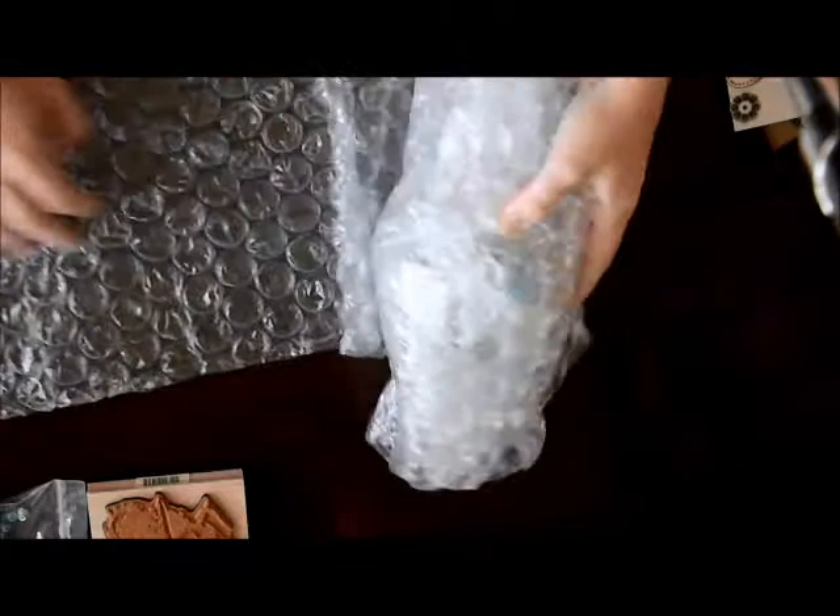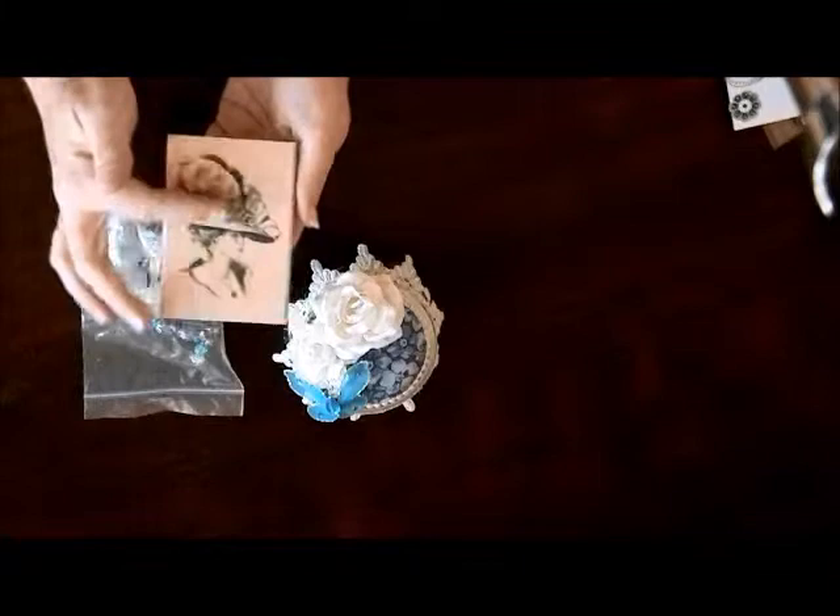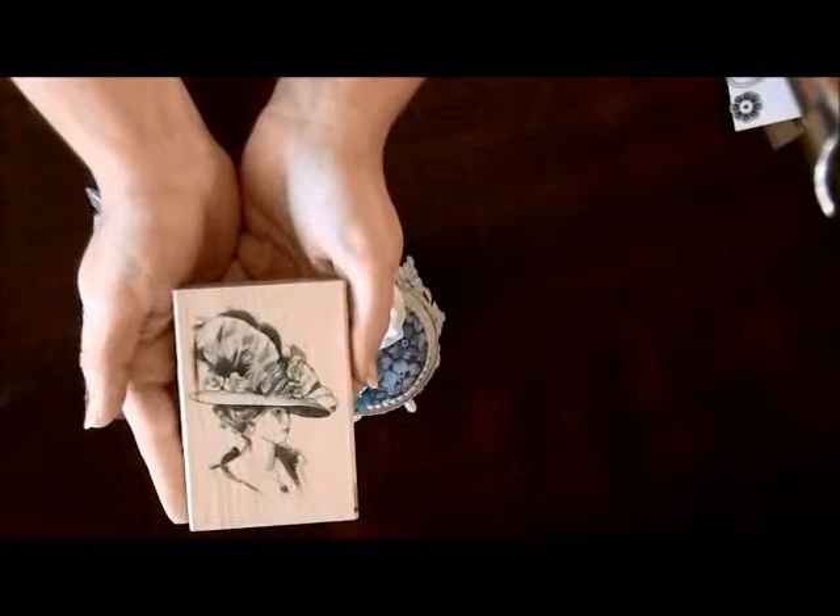Oh my goodness, she sent me goodies! Hold on, let me get all this out. Okay, sorry about that. Let me show you everything that she sent. Oh my goodness, look at this stamp! Wow, Lydia, thank you so much — I love this stamp. Can you guys see that?